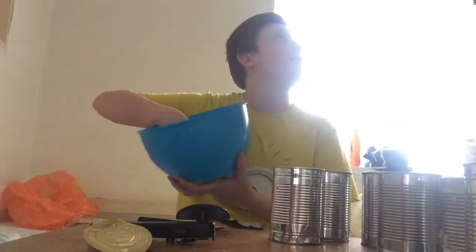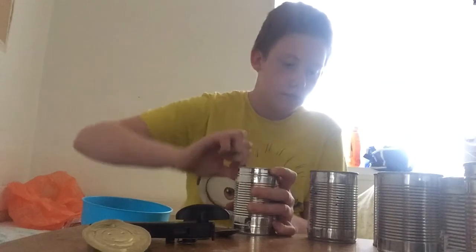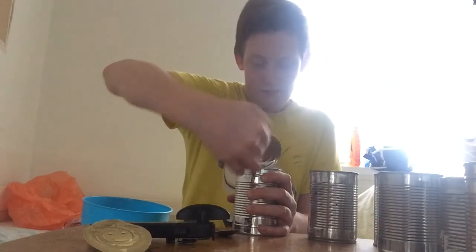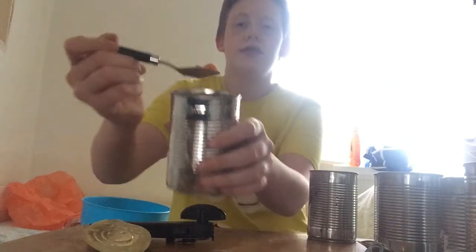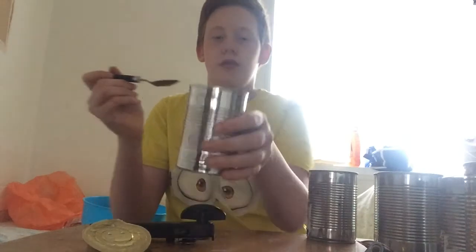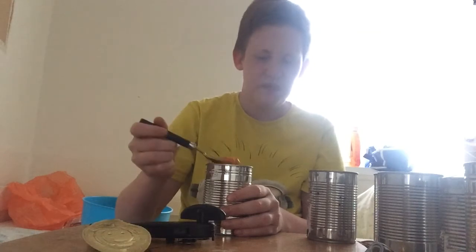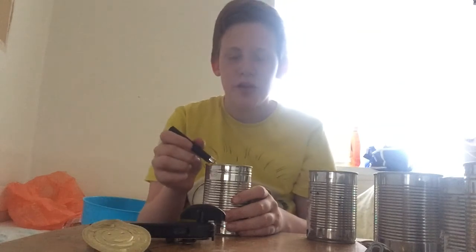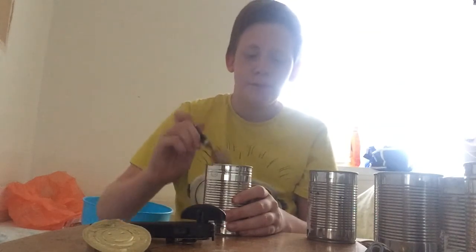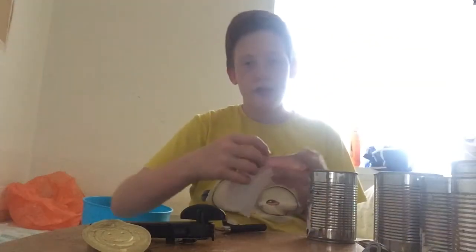So yeah, next can. Got one. Number four. Smells like vegetables and I think this is a soup. That's what it looks like — it's that orange. Ooh, it was spilt in there. So yeah let's give it a taste. I know what that is — that's vegetable soup. But it tastes horrible cold. Put that aside. Yep, it was vegetable soup.